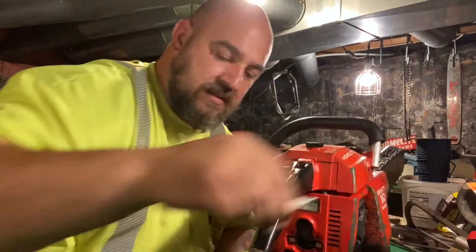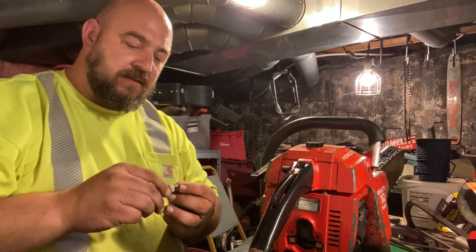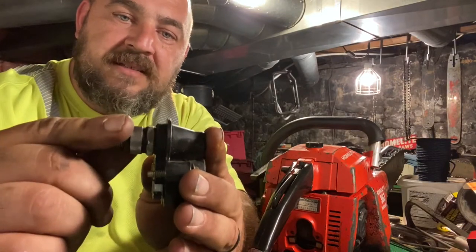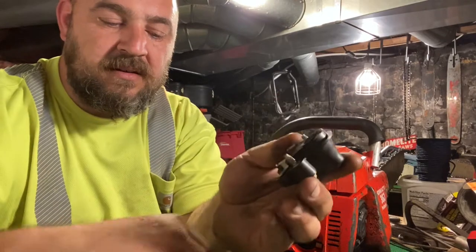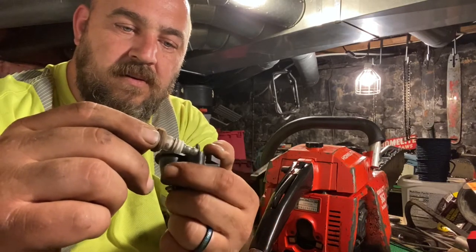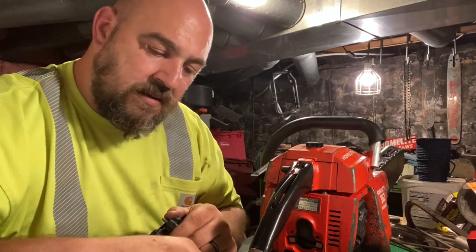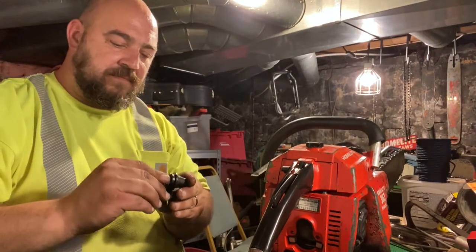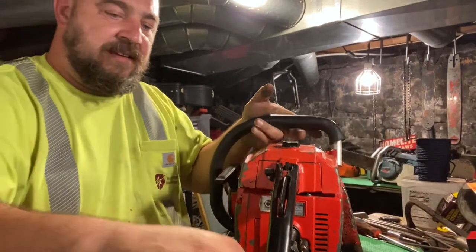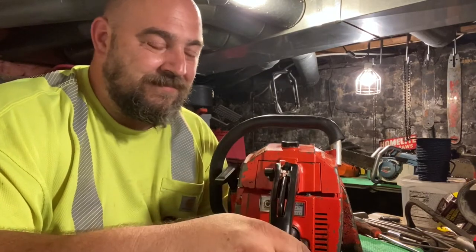I'm thinking that plug is shorter than the correct Champion plug. It goes all the way in and makes contact — you can see where it was rubbing. This one does not. Should we try changing the plug to a different one? It's possible when I was working on it I had the plugs switched around. That's completely possible, though I don't think that's it.